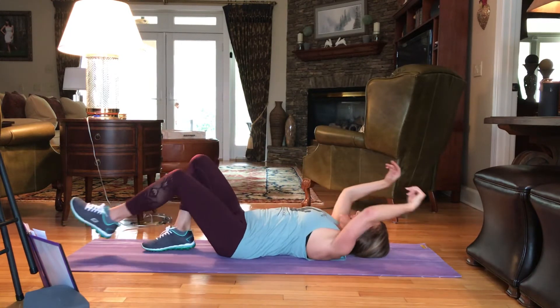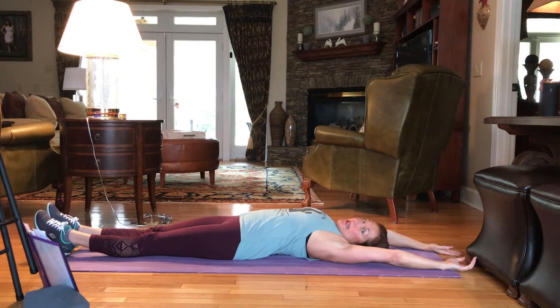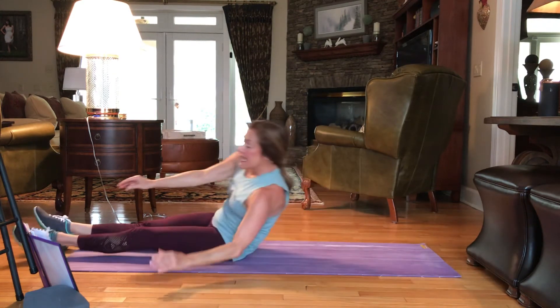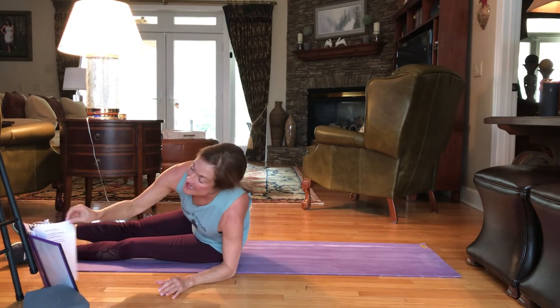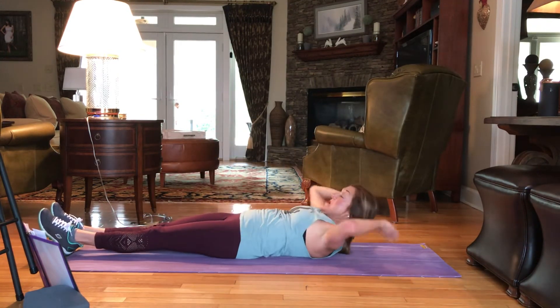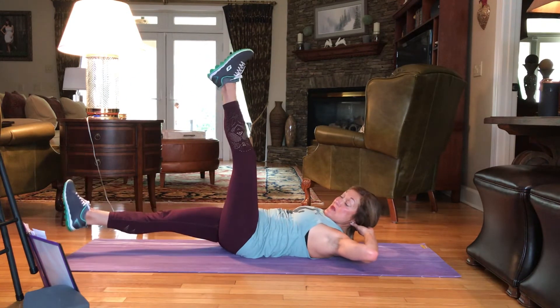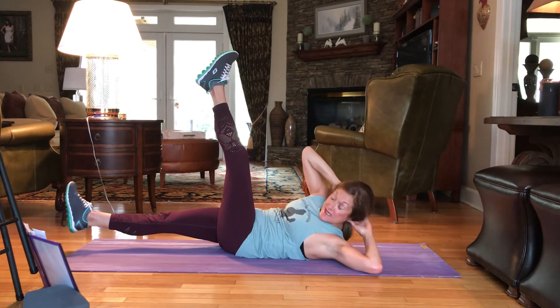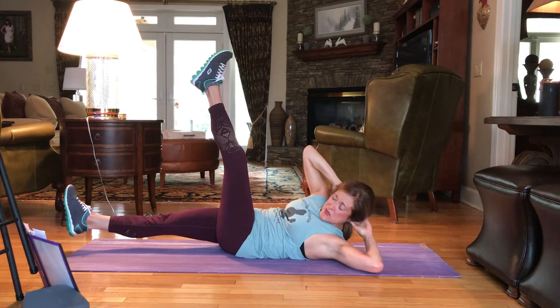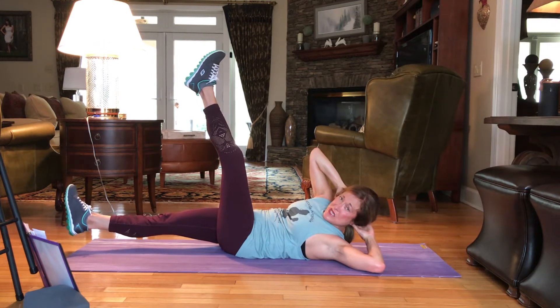Drop it down. Extend the arms and the legs all the way out. Taking an inhale. Taking an exhale. Next exercise — we're going to drop the right leg to a hover, twist left, and as we're twisting, we're holding one side. We're going to pulse the right leg up for 25 seconds. Here we go.